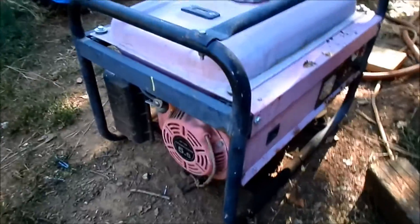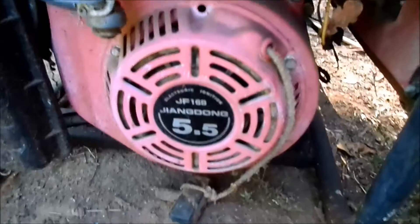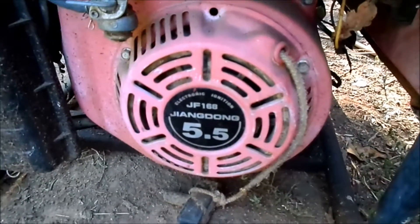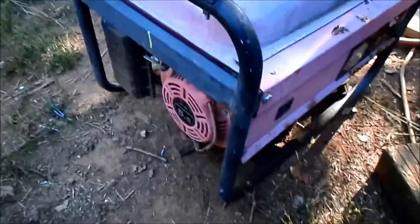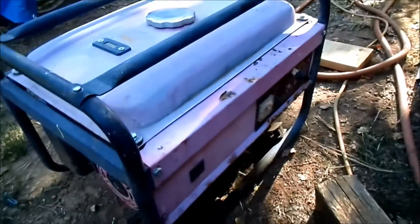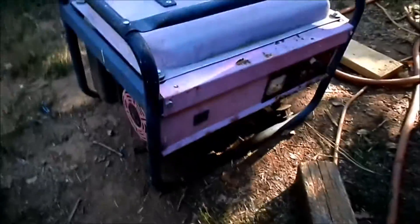Genset number two - the Chinese one. I have not been able to identify it, but it doesn't really matter. I think they're all built about the same. It's got the JiangDong 5.5. I did do some research and found plenty of generators running that engine, but none of the generators look like this one. I don't think any generator looks like this one - it's pink.